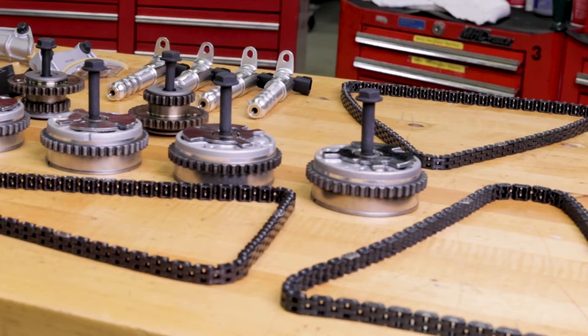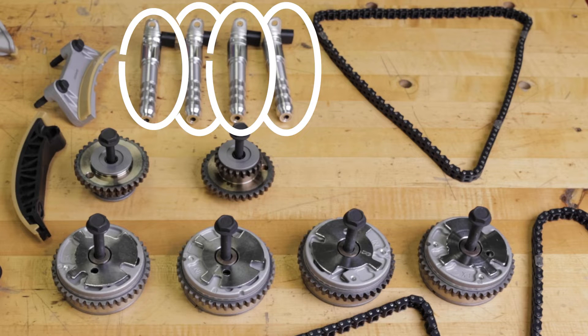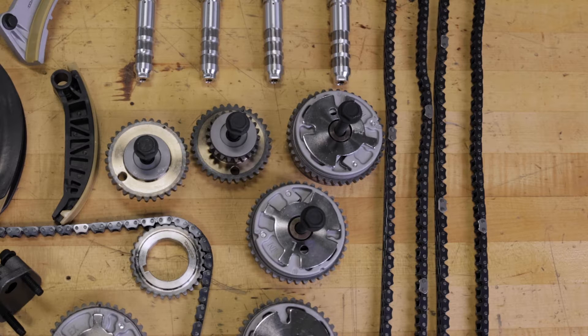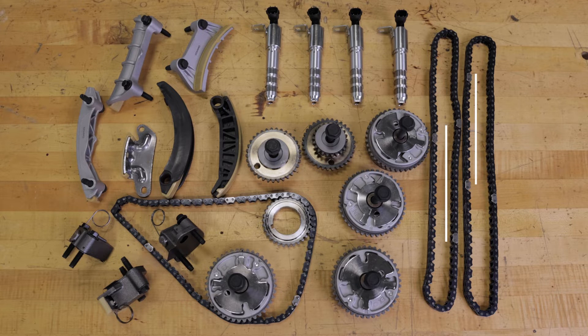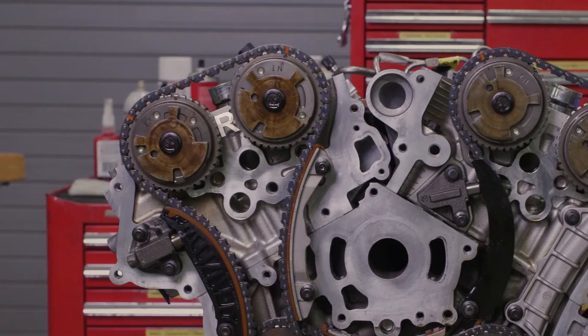The kit includes all timing chain components as well as the cam phasers and VVT solenoids. Notice that the two intermediate drive chains will both have three timing marks. Two of the marks will have ten timing chain links between them, and these fit with the timing marks on the camshafts on the right and left bank.